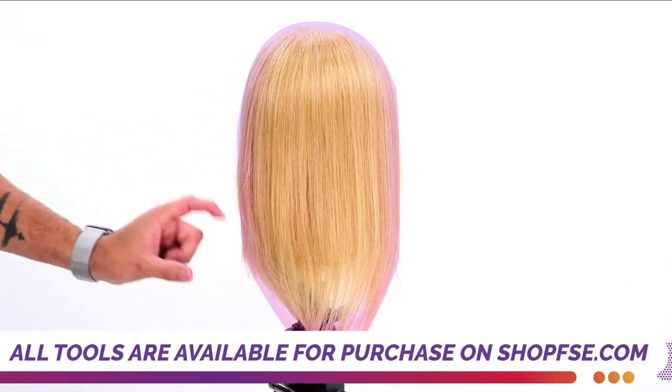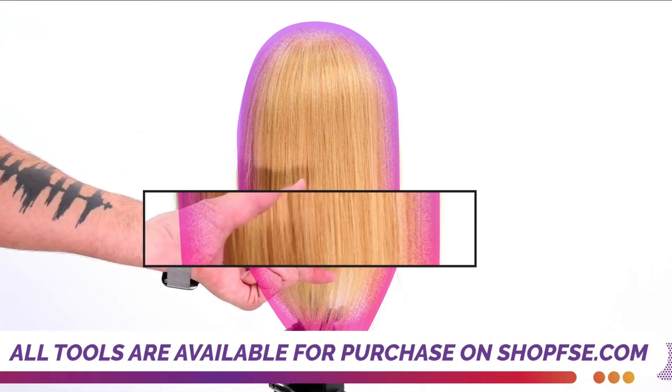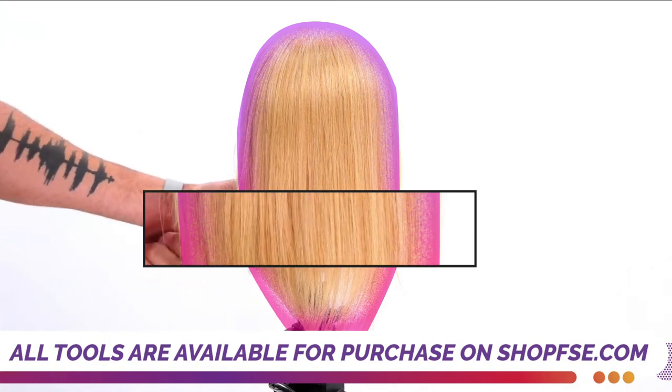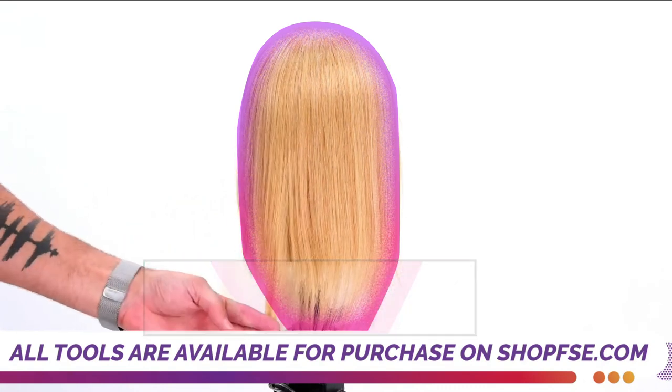This was already a layered haircut. You can see where the weight and the density gets heavier because as you look at this haircut, this part you can't see through. You can kind of see that shift of weight right there. And then underneath here, that's where the layers have kind of removed the weight.